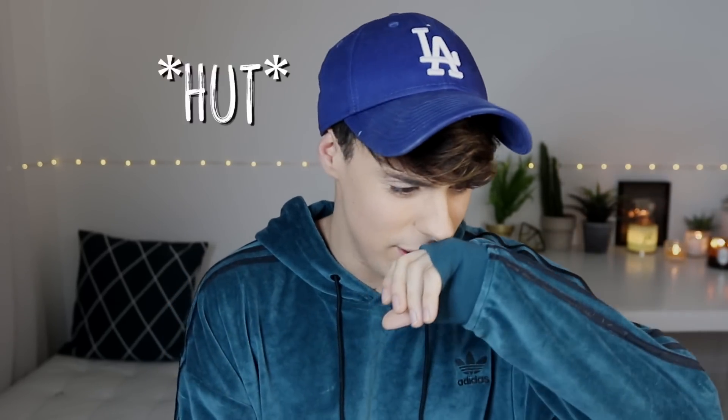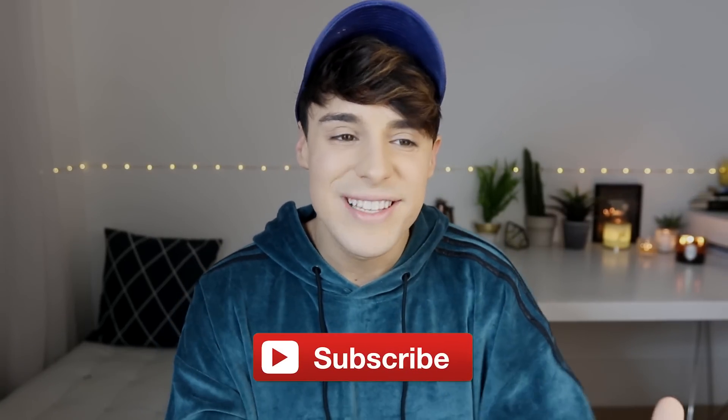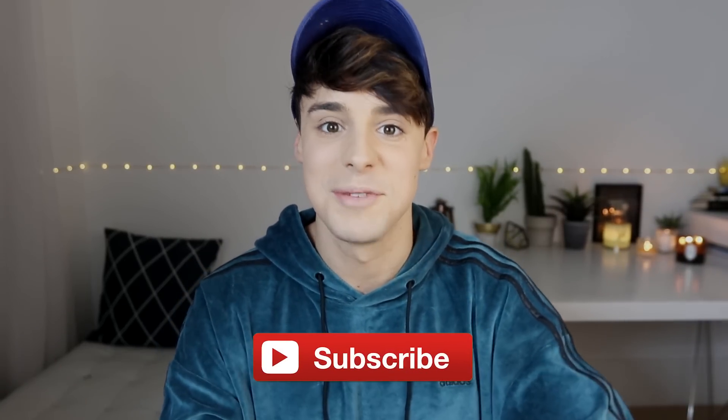Today we're gonna be making American versus British pizza. This has been one of the most requested videos on my channel, and not only are we gonna be comparing pizza, but we're also gonna be comparing sides and desserts and loads of other things. I traveled to New York last week just to make more episodes for this. Please don't forget to give this video a like, subscribe, and switch my notifications on. So no more talking now — let's go and eat some pizza.